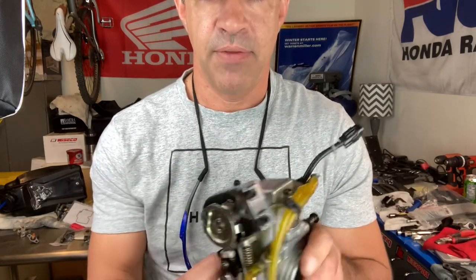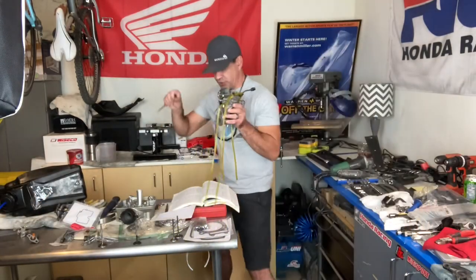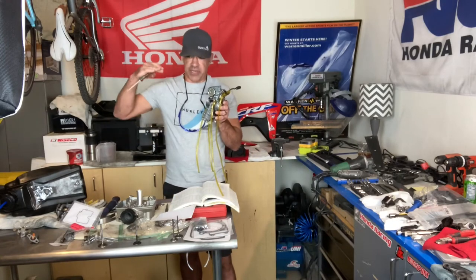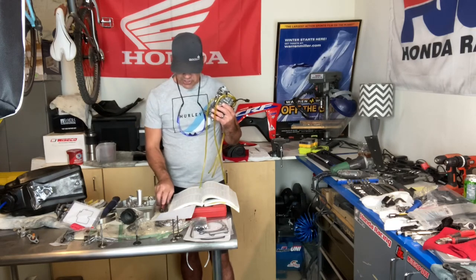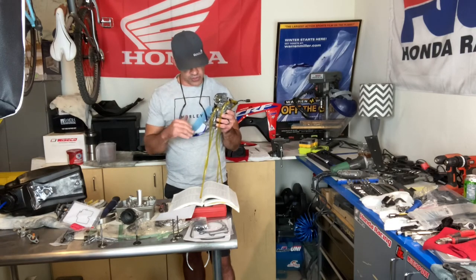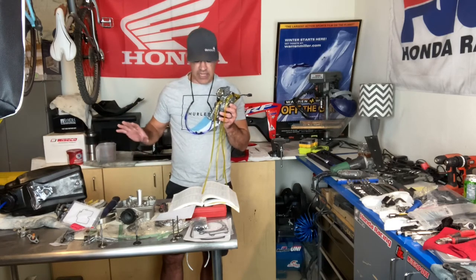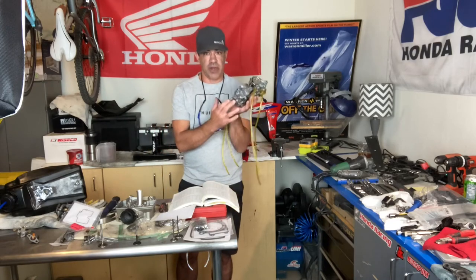Worst case scenario, just crack the throttle a little. My routine before starting a 450 or 250 is to give it two full throttles, make sure it's at top of stroke, then kick it. Or just back the idle all the way out, grab the throttle with your thumb, crack it just a little, and kick — it should start. That's if you have no reference point and just want to get the thing going. Once you've cleaned the carburetor, reset everything, and checked the fuel system, those are the main things to look for.